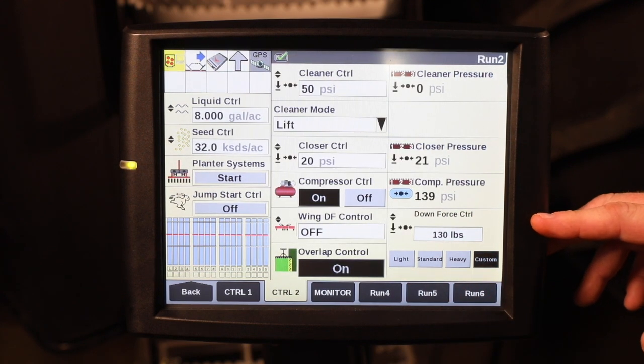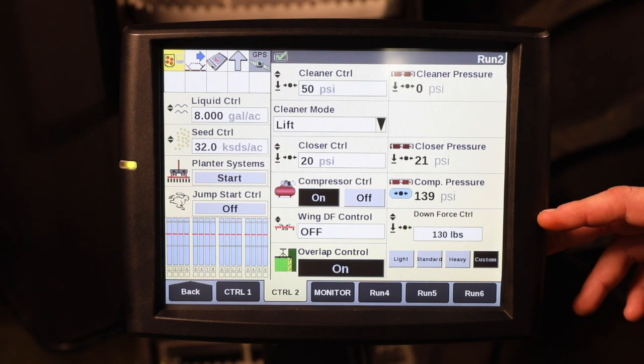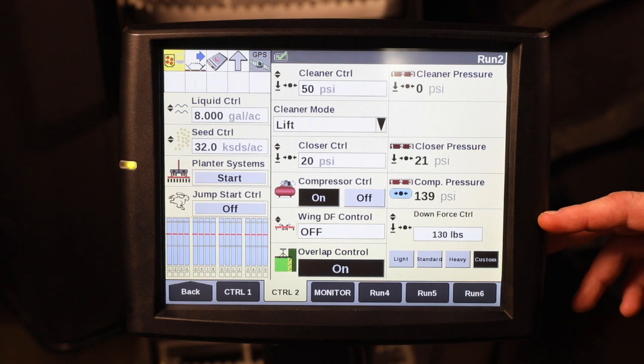For more information on utilizing daily planter start up with your Pro 700 with your Case IH planter, refer to your Operator's Manual or visit your Case IH Dealer.